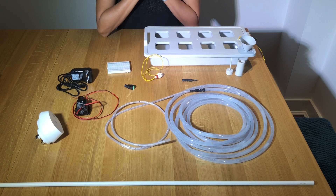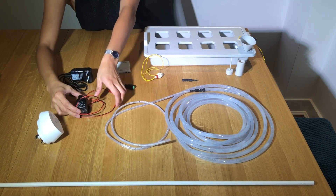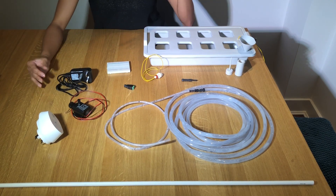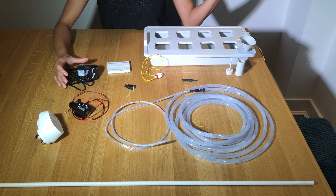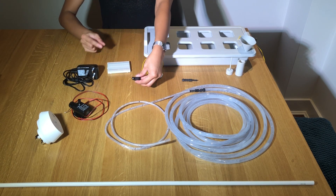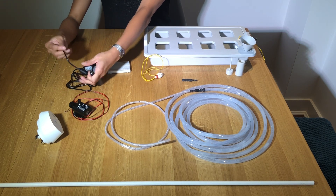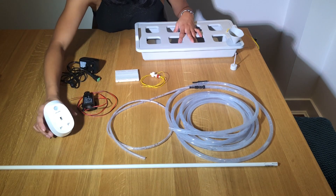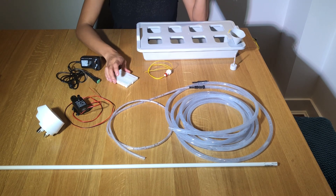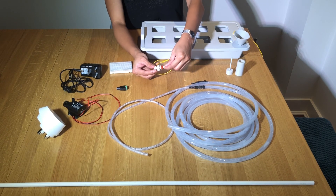Here are the materials for this project. First, a 12-volt 5-watt water pump, and a 12-volt 1-amp power supply unit that converts 230 volts to 12 volts. We also have a screw terminal to female DC jack, which connects the water pump and the plug together. We also have the TP-Link smart plug and a PCB breadboard, which is just used to temporarily connect the cables.